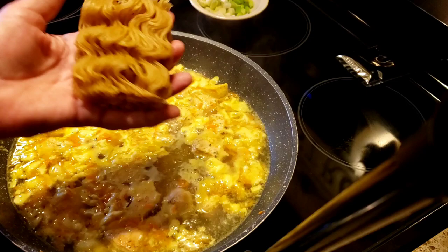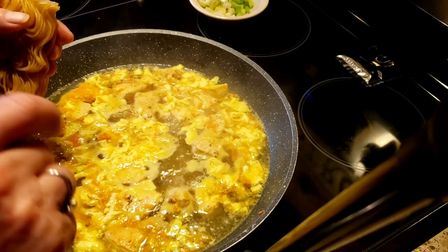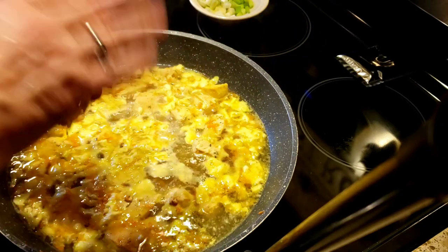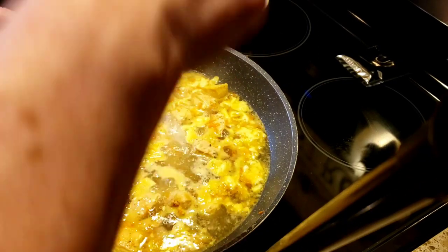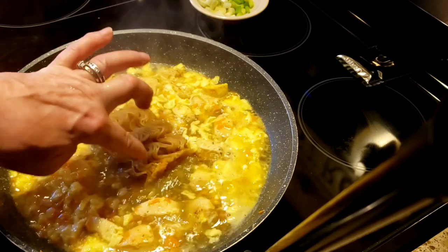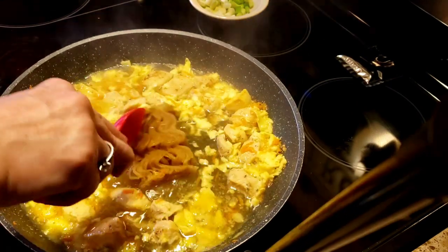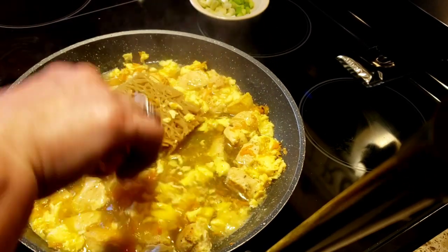I have two ways of eating ramen — you're going to think I'm nuts. Sometimes I'm in the mood to crunch it up into tiny little pieces and eat it with a spoon. Other times, I want to put the whole brick in, let it cook, and eat it with chopsticks — the noodles — and then just sip the broth. Today I'm just going to put in the whole entire brick and let this cook on low. Once it starts to break up, it looks and feels just like the real ramen. I can't get over it.